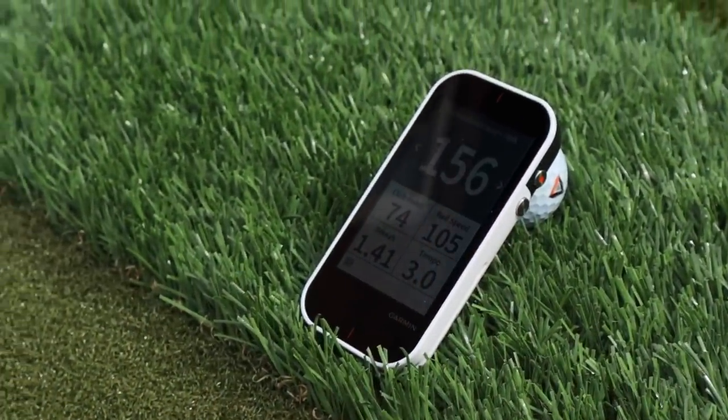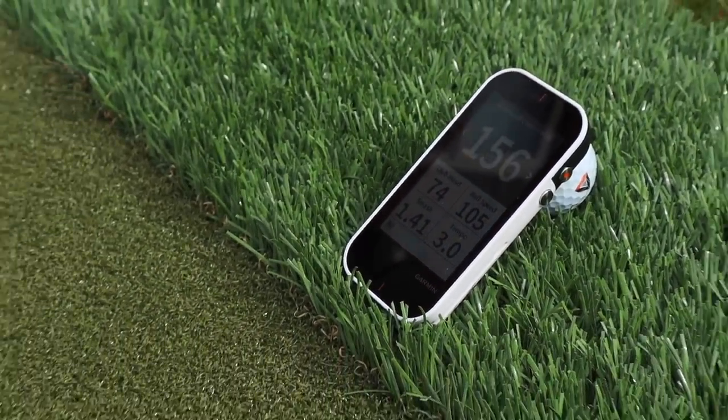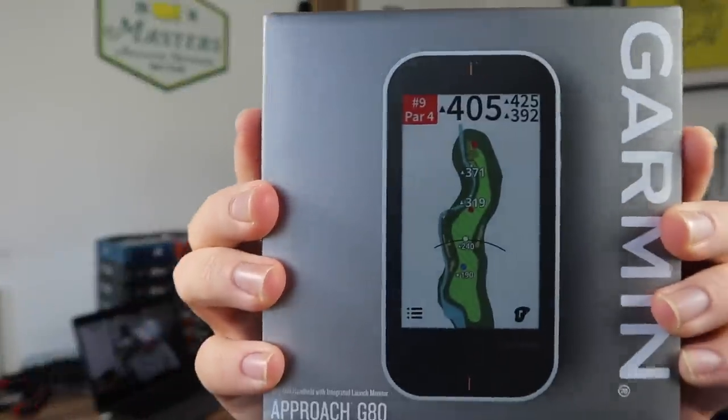The guys at American Golf got in touch and said that's great — you've got a two-hole golf course that measures 20 yards, well done. But really you need a launch monitor to practice, don't you? So if you're going to practice, if you're going to maintain your skill level, if you're going to improve your golf during this lockdown period, you really need some kind of launch monitor. You need something that's going to give you the numbers.